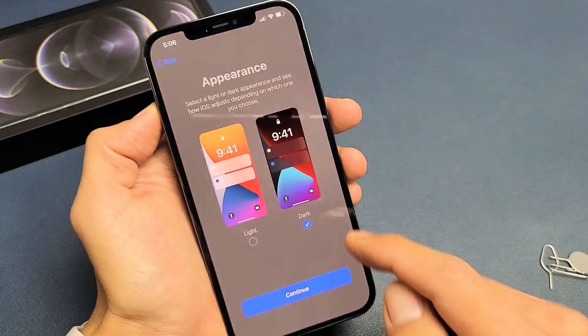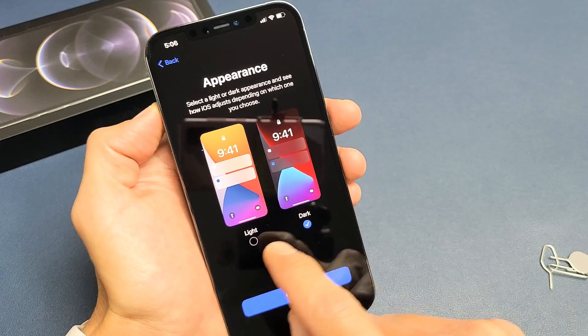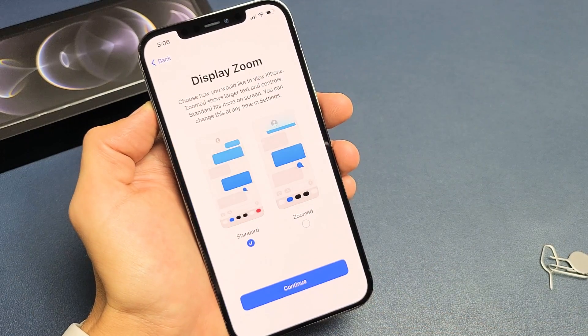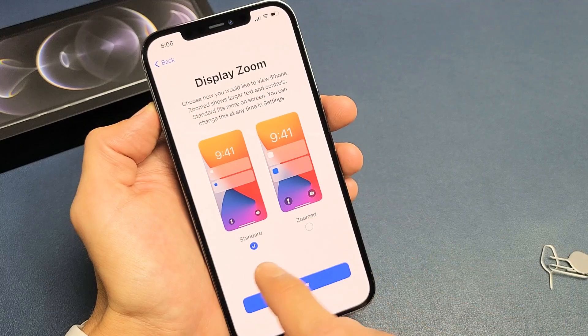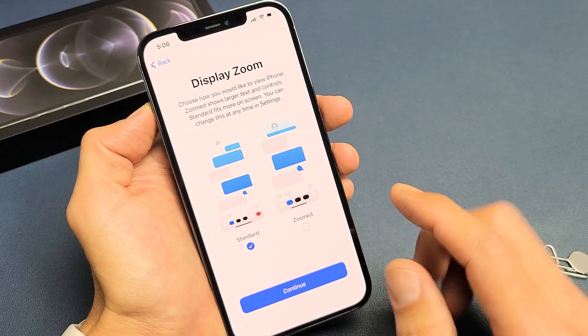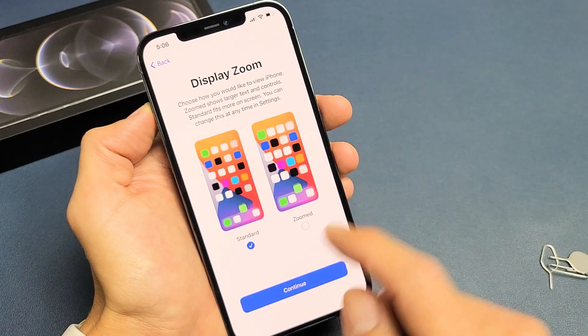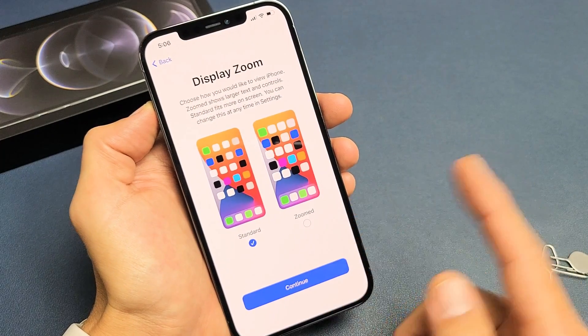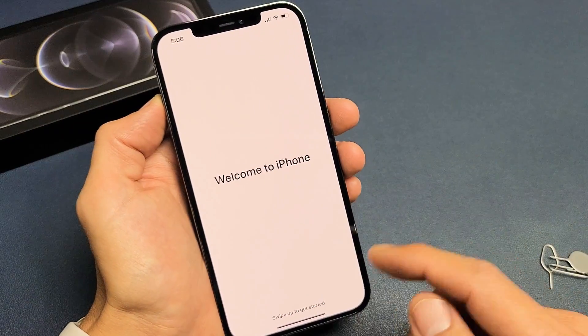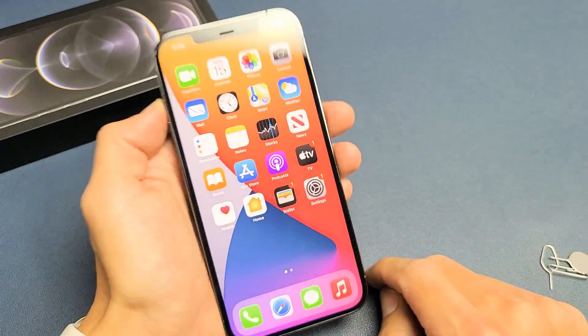You want the appearance. A lot of people like this dark theme appearance, or you can do the light. I'm just going to go with the light here, so I'm going to tap on Continue. Now you have a choice: you can leave it on Standard or Zoomed. If you do Zoomed, you'll get larger text and controls. I'm fine with Standard — you can always change this later. I'm going to tap on Continue. Welcome to the iPhone — I'll swipe up. We're in business.